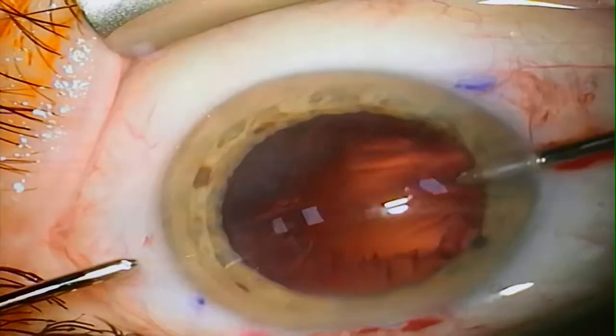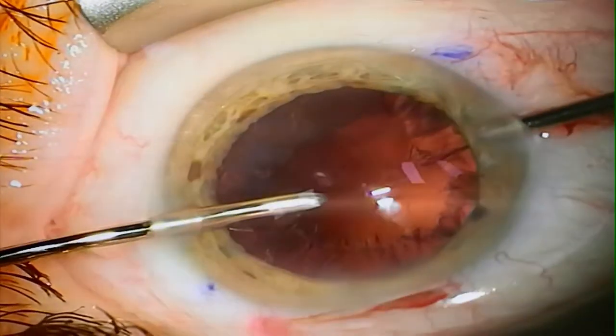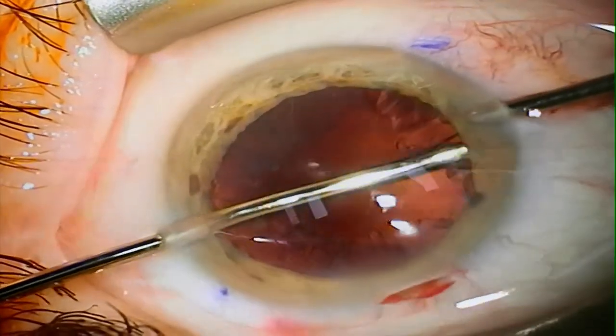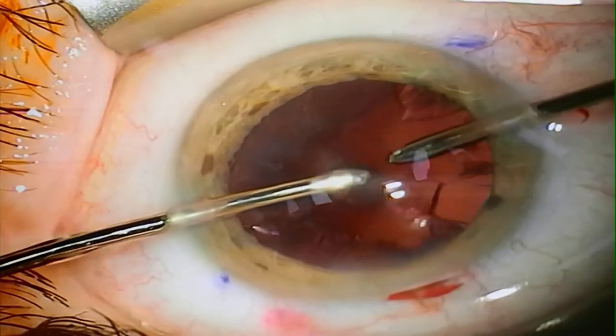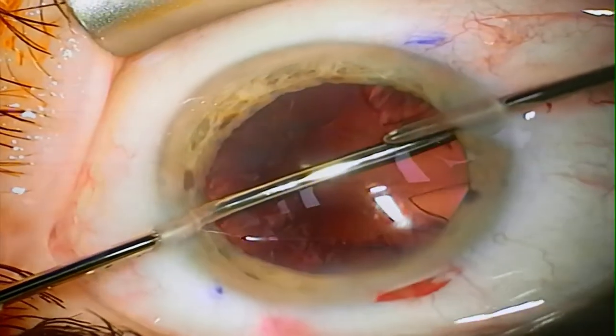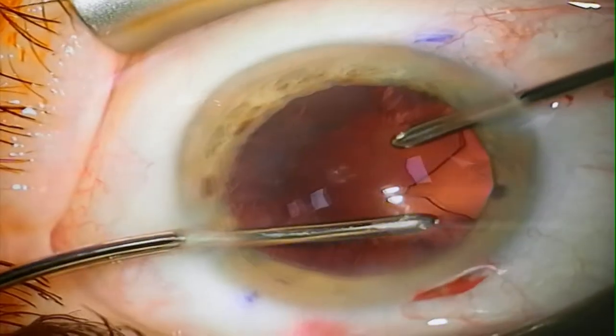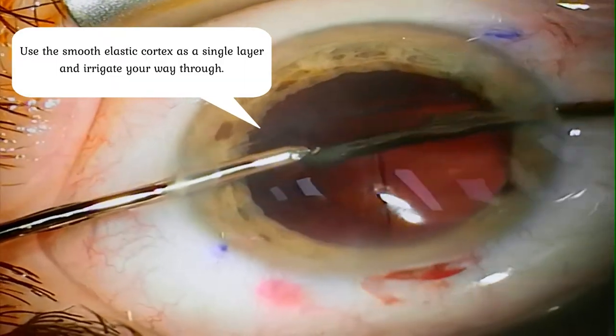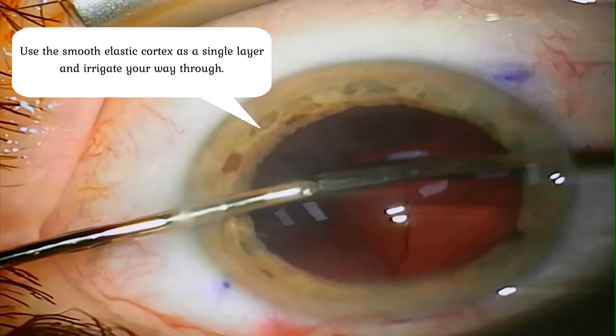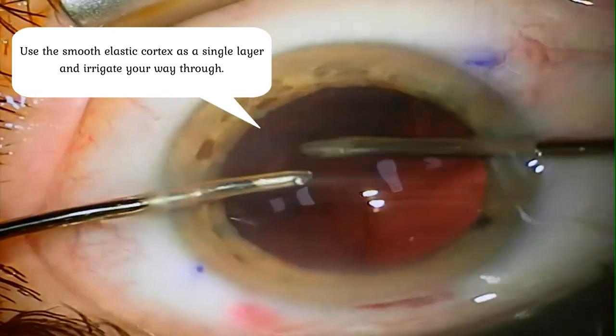Here we can also use the elasticity of the remaining cortex and with a little bit of irrigation we can lift the whole layer of cortex in one piece, by irrigating between the posterior capsule, which makes it very easy to aspirate.